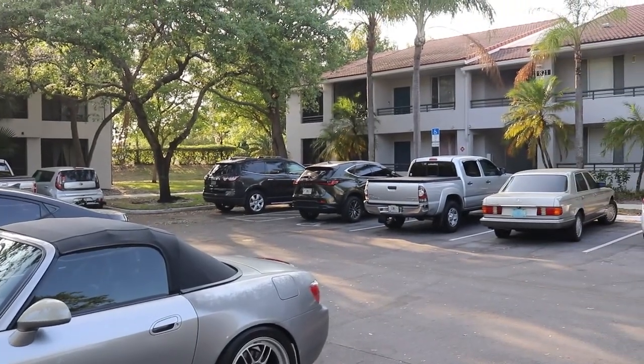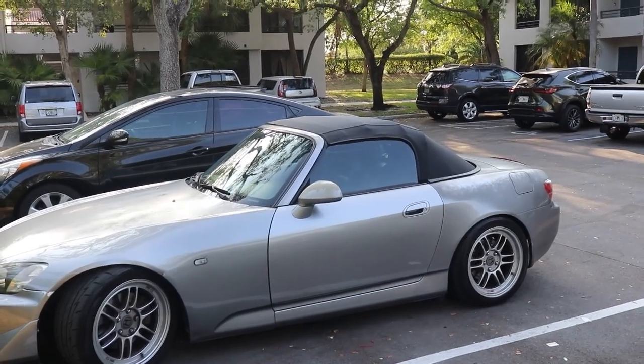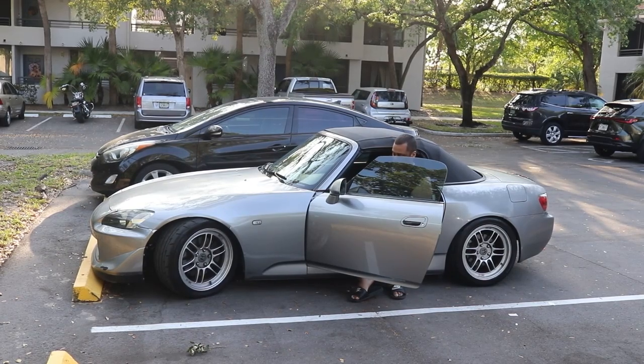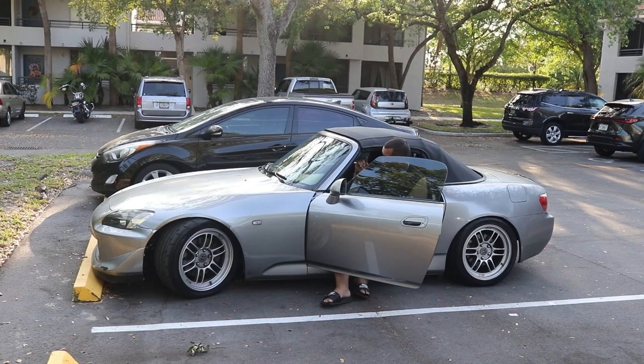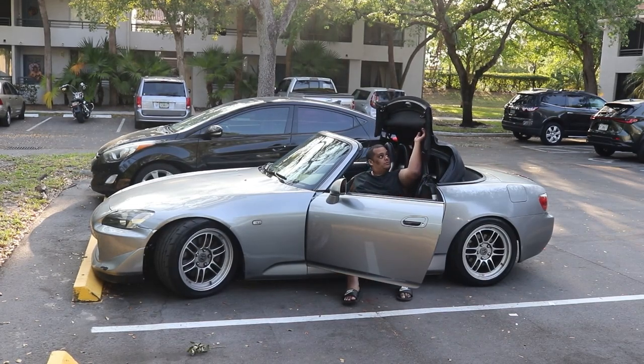Now I'm going to put the top down so you guys can see how it looks when I open and close it. I'm inside the car now — I'm going to put it in accessory mode and unhook the latches. Alright, I've hooked it already on both latches and now I'm going to put it back up. Look at that, guys — look how nice and clean it is.